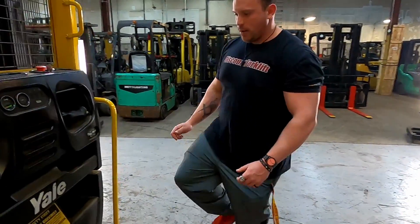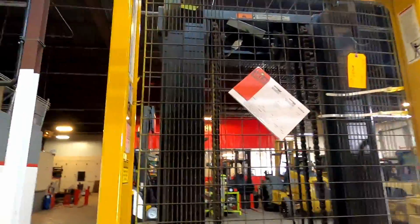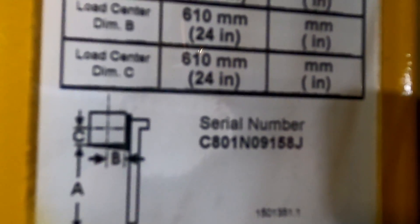The last thing you need to know about this lift is your data tag, which is located on the inside of the left part of the machine. That has all your information — the serial number, the model number, some battery specs, the capacity of this lift, and how high it will go. Since this is an order picker the capacity isn't that much, but thank you for doing business with us. We greatly appreciate your support.